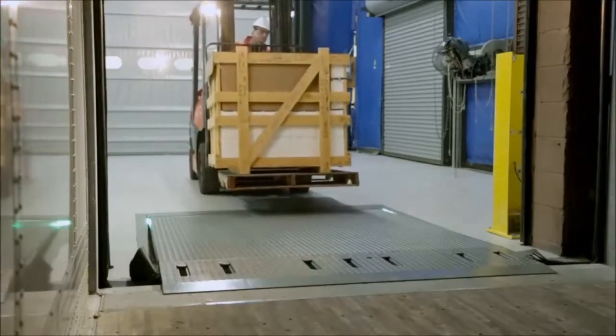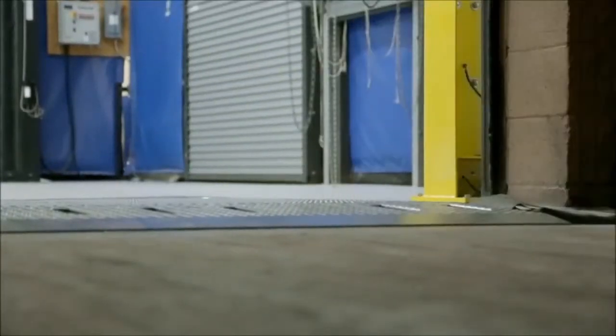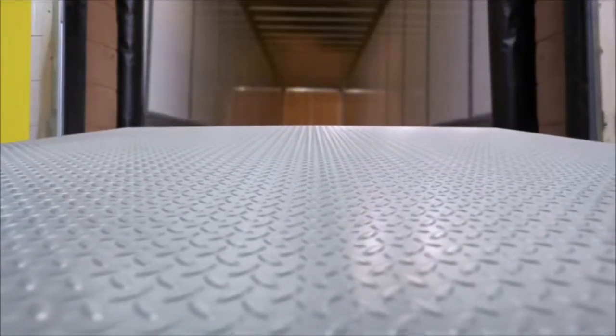Right Height Leveler's flexible yet durable construction incorporates smooth transition technology, providing the smoothest ride possible between your facility floor and trailer. The leveler is designed to flex under its own weight, providing a level surface on the trailer bed as the forklift loads and unloads the trailer.